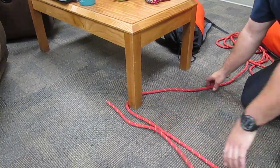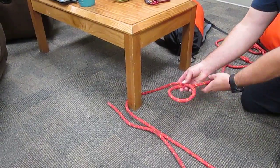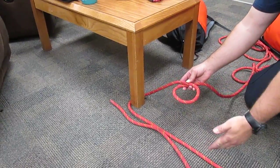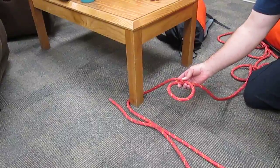You have enough rope to finish the knot. Now proceed to make your loop where the top is facing the anchor. You can either tie it this way, or you can do it the easier way, which is doing a snap bowline.